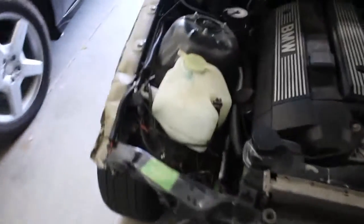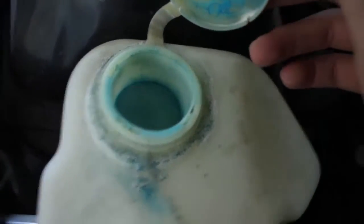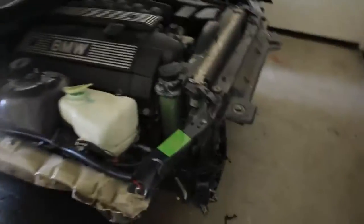Here's the washer fluid tank. I'm hoping there's no place that it's leaking from — maybe that's why it may have been drained. It has a little water sensor thing right here. Once I fill it all up, it should just be fine.